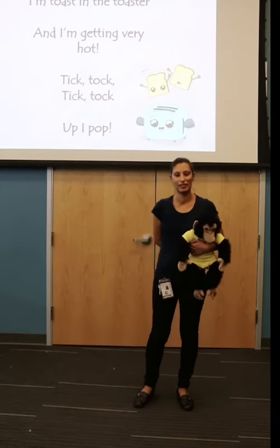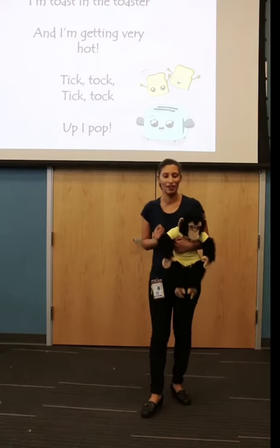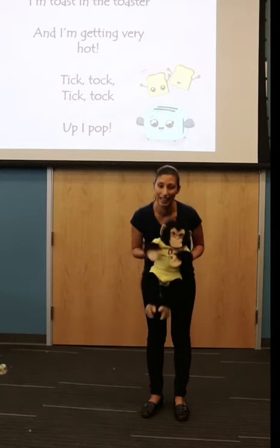Hi guys, this is Ms. Alba with a baby lap set. We're going to do a quick lap set. Before we get started, we are going to learn how to wash babies' hands.